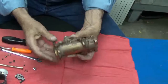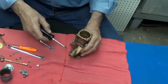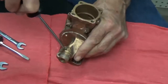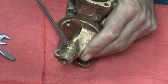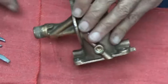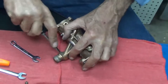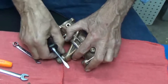Alright, everything is removed from the body so we can soak it in chemicals. Wait a minute — didn't take the main jet out. There is the main jet. And again, there's a plug on the other side of the body. And there it is.